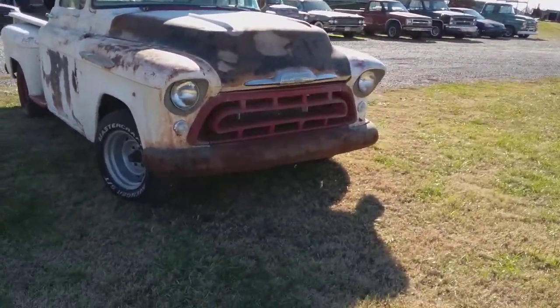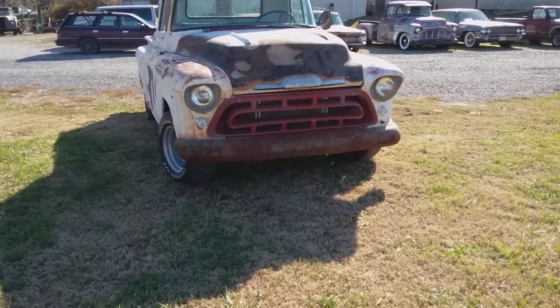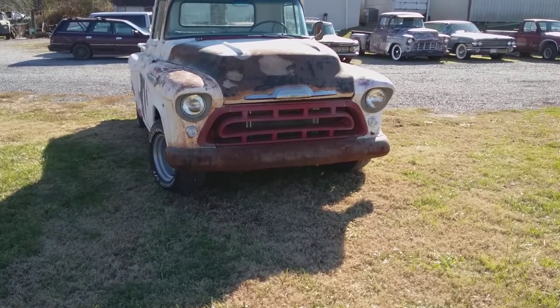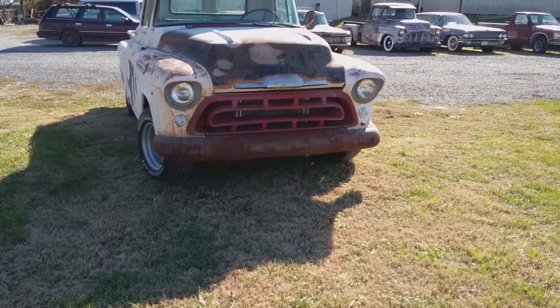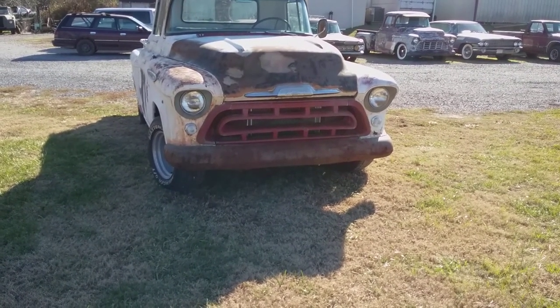And this is what I was talking about. Somebody must have had a sale on red, because there's a lot of red things on this truck that are going to get changed out. I found a used chrome grille to go in it, and as you can see through the grille there, there's a new radiator in it.